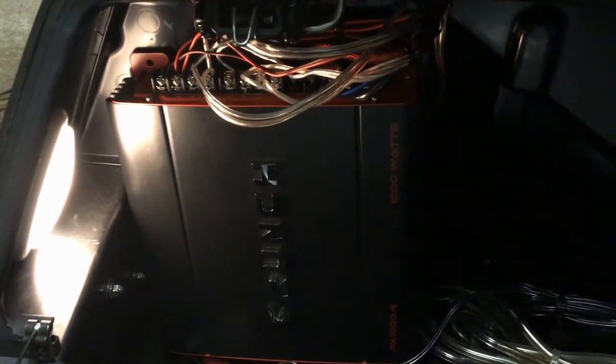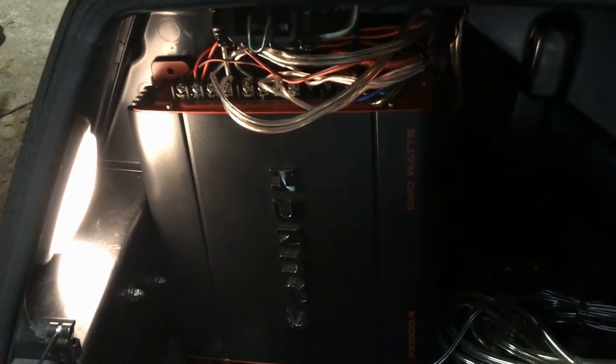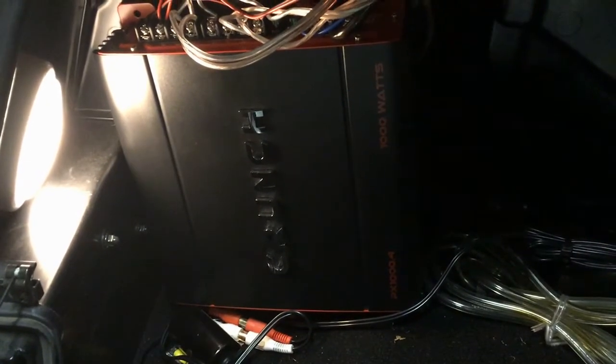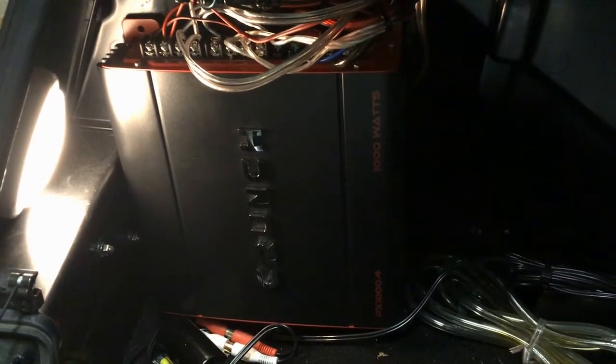This was part three of my audio upgrade. What I ended up having to do was replace the Boss Audio amp that was there. You may have seen it in one of the other two audio upgrade videos that I did. But the Boss Audio amp went bad, and for some reason, I was only getting sound out of one out of the four channels. So I got frustrated with it and out with that one.